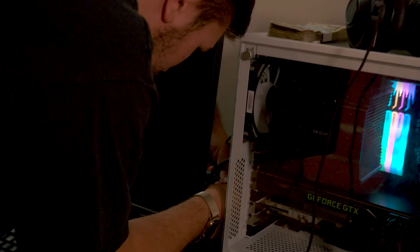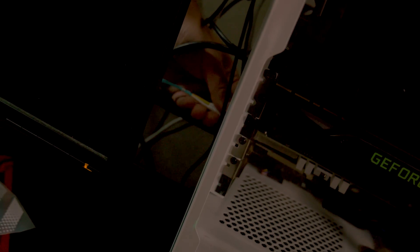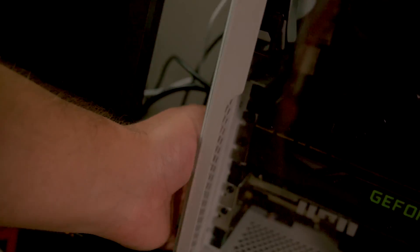Now this computer — the secondary editing station — has a nice 10 gigabit connection. It has to go upside down because the computer's upside down. Theoretically speaking, this computer now has a nice 10 gigabit local network connection. And we tidied up the cables a little bit so it actually doesn't look too terrible.